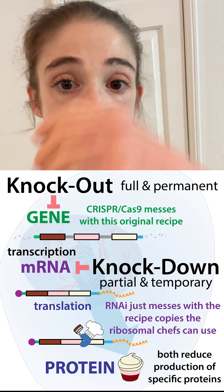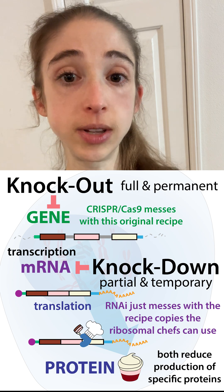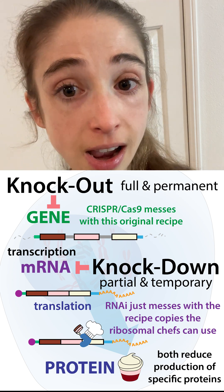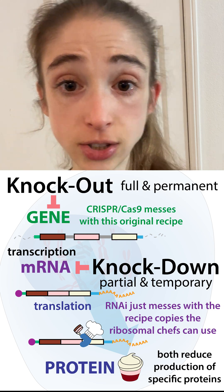In those cases you're dealing with the genome — knock out (KO) or knock in. With knock down, you're just dealing with the levels of the messenger RNA typically.